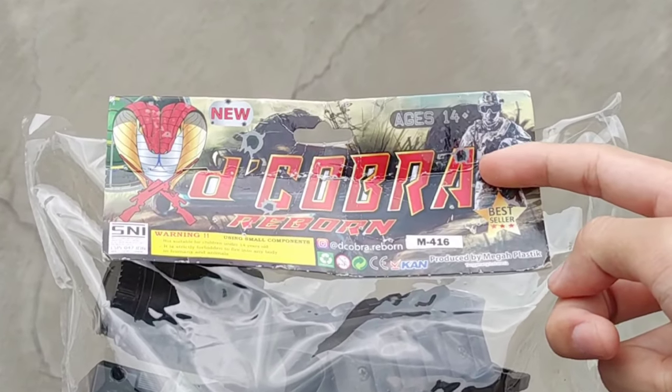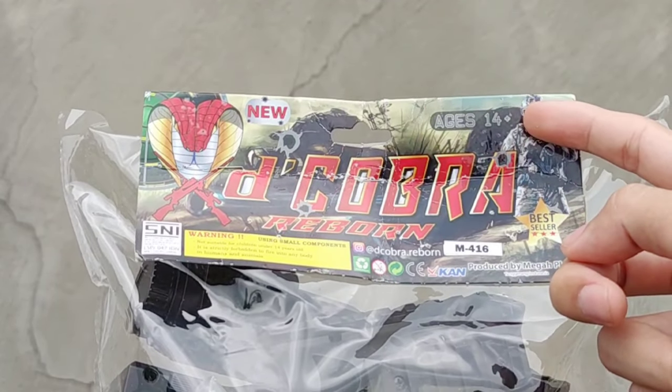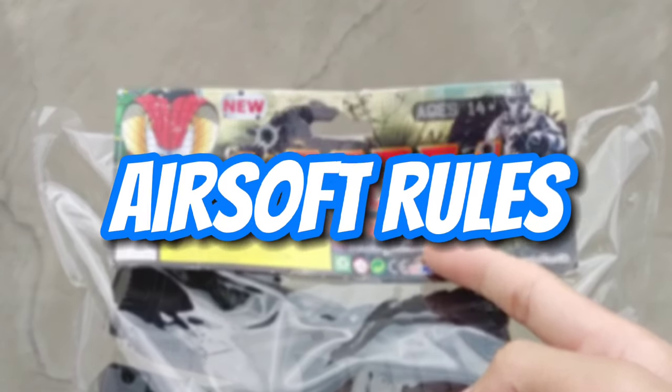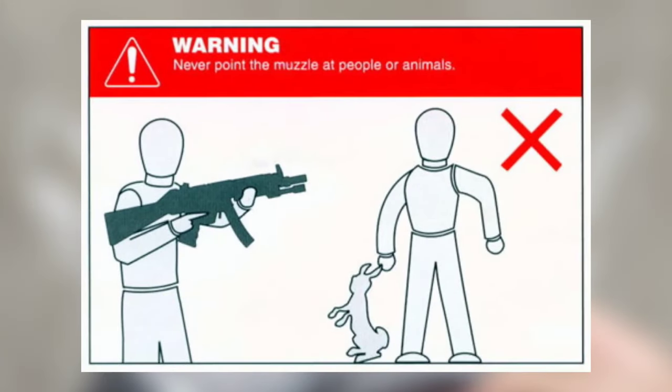Di sini ada logo The Cobra dengan varian M416. Buat kamu yang umurnya 14 tahun ke atas, kamu bisa membeli airsoft ini. Dan wajib ikuti aturan: jangan arahkan ke mata, pakai kacamata, dan jangan mainkan di tempat umum.